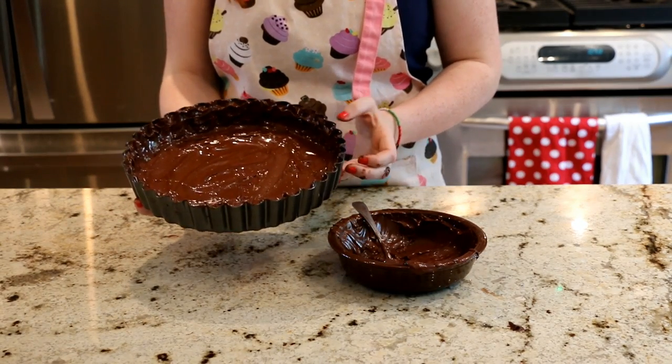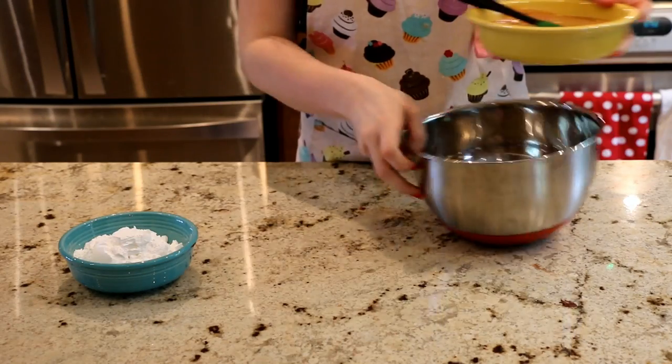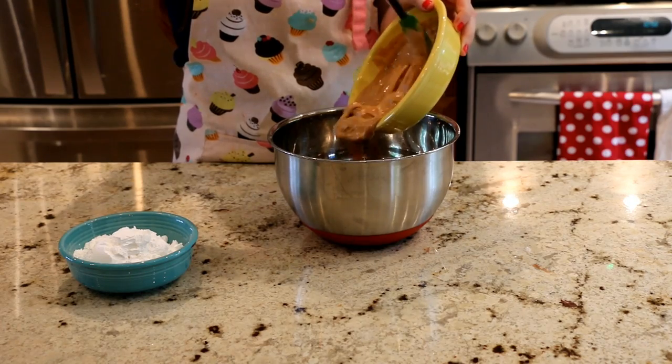Or you can put it into the freezer, which I always do, for about five minutes and it'll cool really quickly.